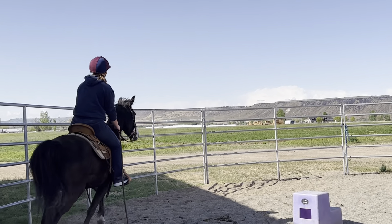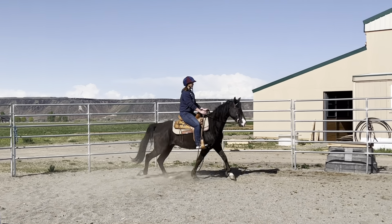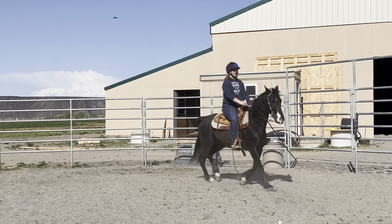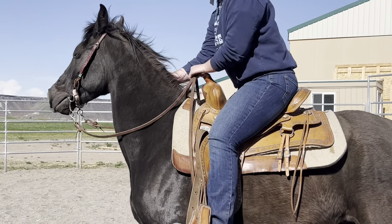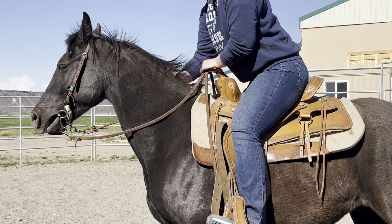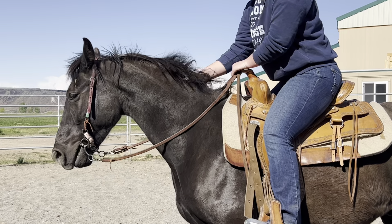Isn't he fun? Go ahead and ask him to stop. That was much better because you used your seat before your hands. Keep in mind, your butt does more of the work than your hands.